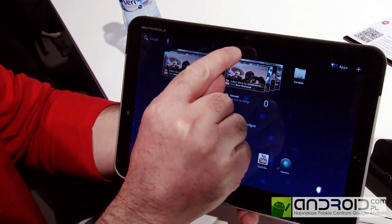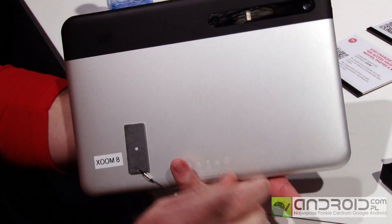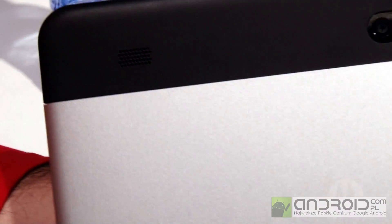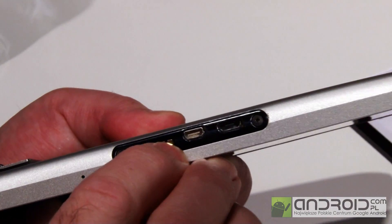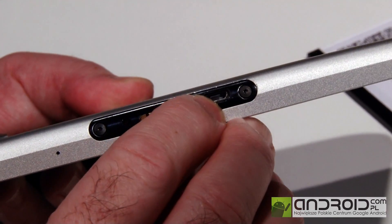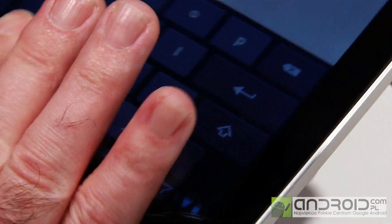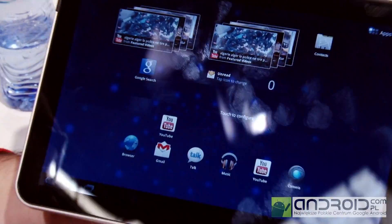On the front we have the 2 megapixel web camera. On the rear we have a 5 megapixel camera, LED flash, and twin stereo speakers. On the bottom we have a USB connection for sideloading content or synchronising with your laptop. We also have HDMI out and your charging port. This has got a 3250 mAh battery in it, and you can charge it fully within three and a half hours.